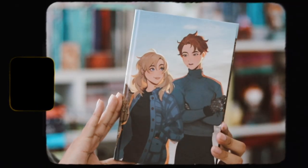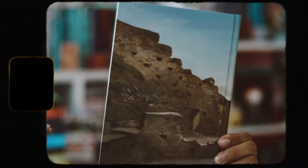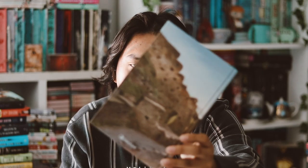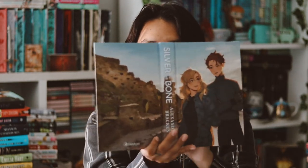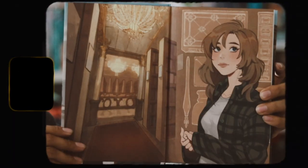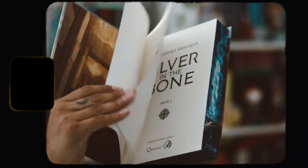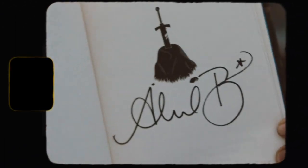Taking off the dust jacket, there's no reversible artwork — instead we have a naked hardback with art printed directly onto it, which I love. I need to find out the artist's name because I really appreciate this style. The artist also designed the 'Inheritance Games' series set. It feels very manga-style. Opening it up, it looks really good, and the end pages feature the same art style inside.